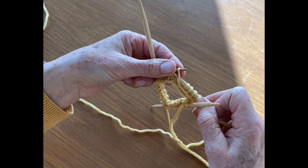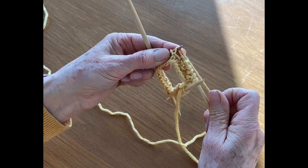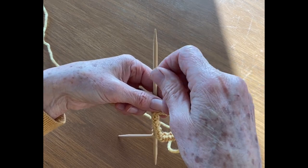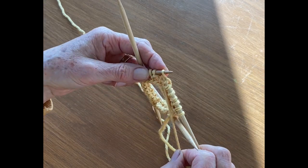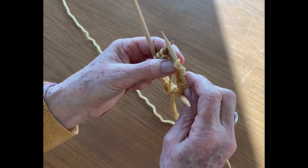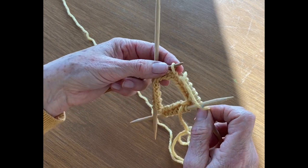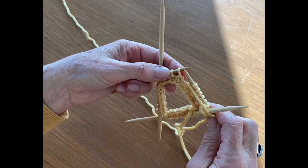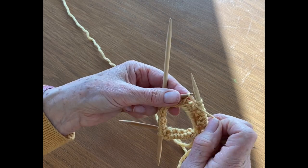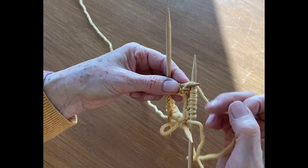Purl. Yarn in back. If I was to go in here without bringing my yarn, it's going to happen — I've made this funny stitch with the yarn over. You see how there's that yarn over? So you want to make sure that you always bring the yarn forward before you do a purl stitch, and bring it to the back before a knit stitch, because it'll always make that extra loop.